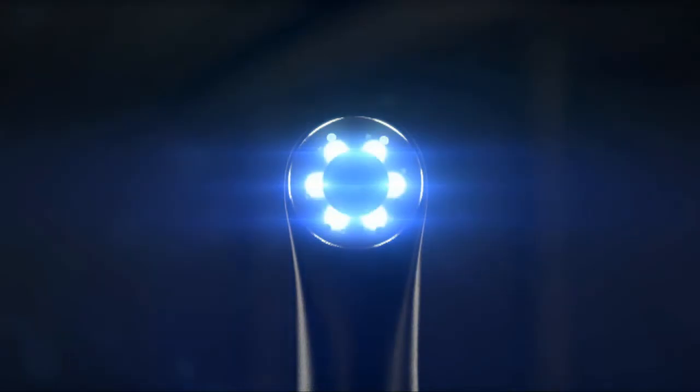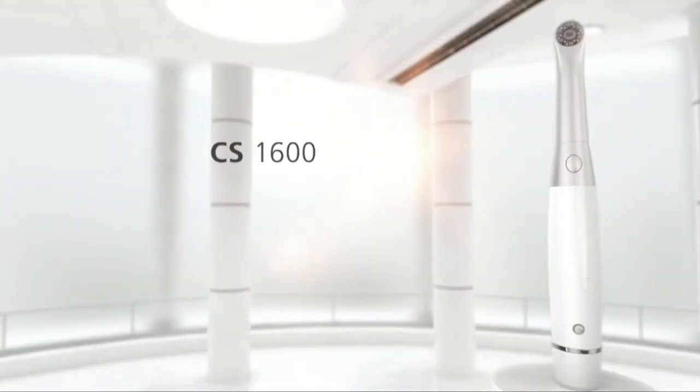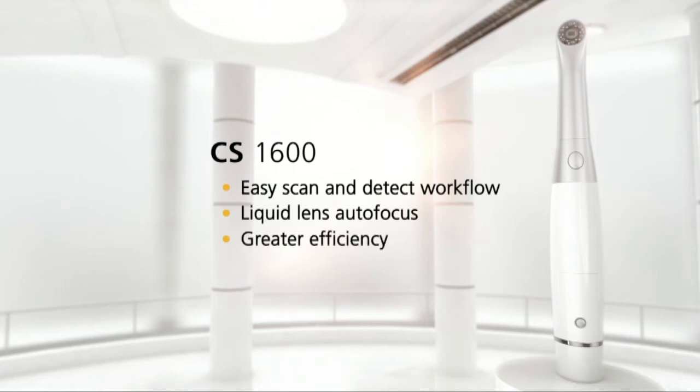Shine a light on caries with the CS1600 intraoral camera from CareStream Dental, a leader in dental imaging. The CS1600 combines superior image quality with unparalleled workflow for effective non-invasive caries identification. Featuring an easy scan and detect workflow and liquid lens autofocus technology, the CS1600 offers greater efficiency and better patient communication.